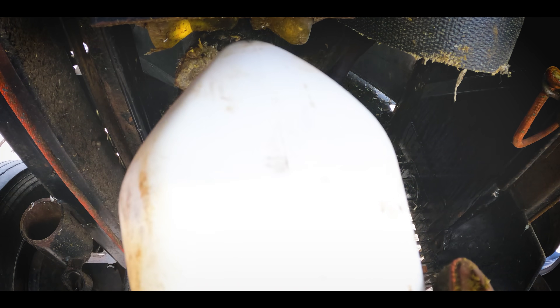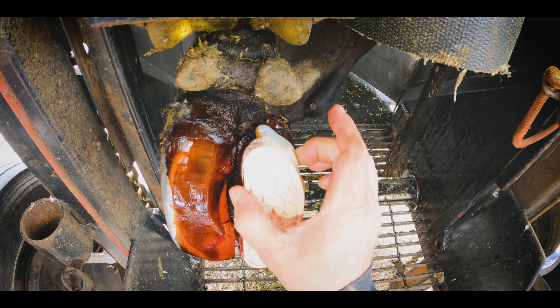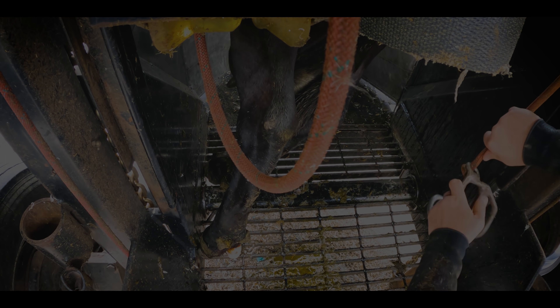We pour on 10% iodine solution and that will shrink up the pedunculated corium and allow the ulcer to heal over and form some new horn. And that, believe it or not folks, should be this cow fixed in one simple trim.